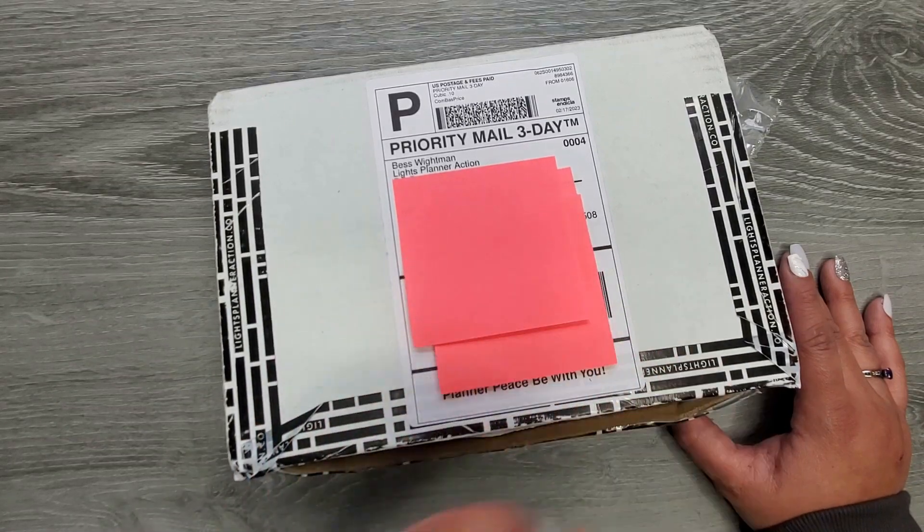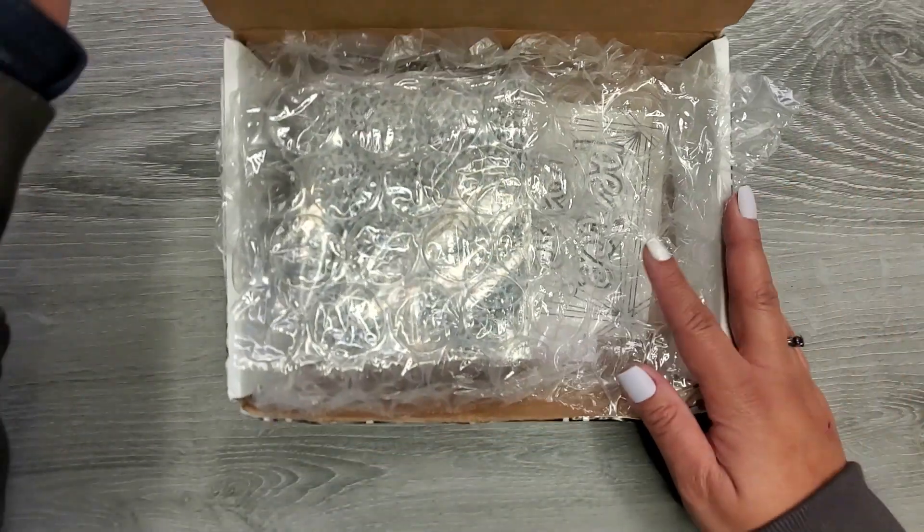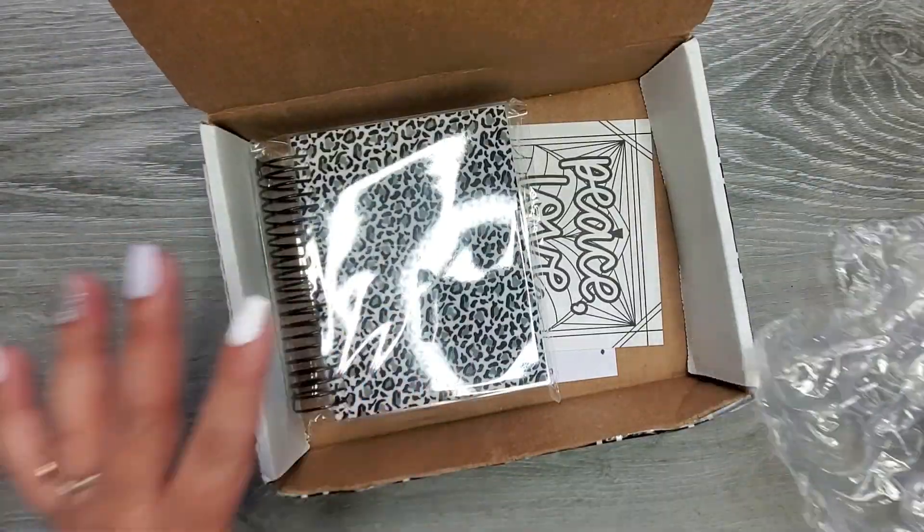But the physical mail finally came in and I'm really excited about it and I wanted to show you what I got. So I kind of opened it and then I was like, oh, I want to show everybody else this because I'm so curious.